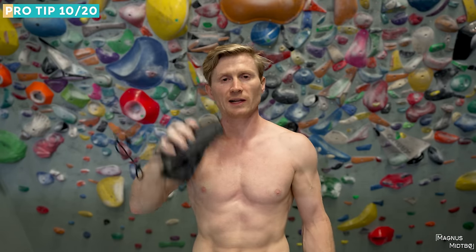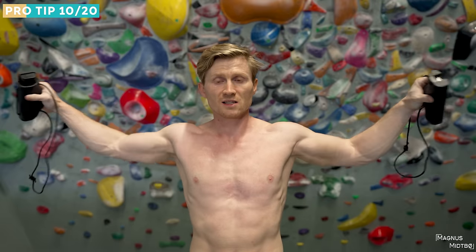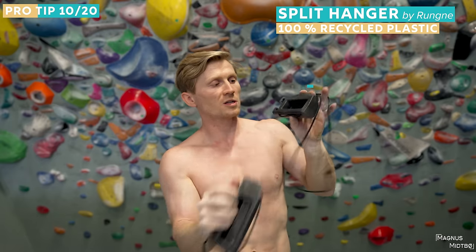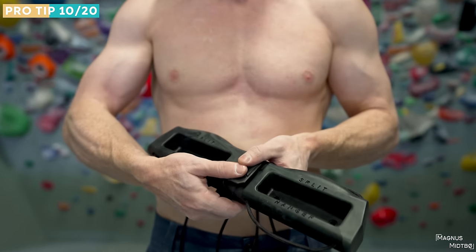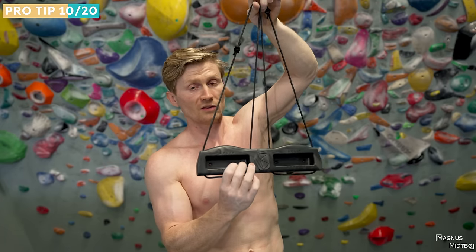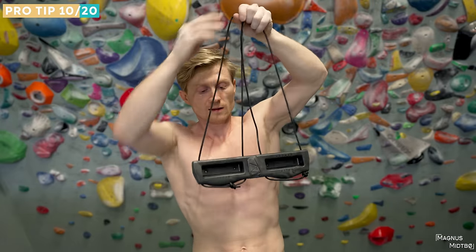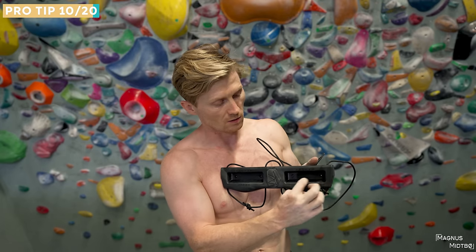Tip number 10 is to get a hangboard — you could also get a portable hangboard. We just released one on Grippily.com, link in the description. You can use it separately like sling training with two different grip options, or click the two pieces together for four points of attachment, making it super stable. It has a jug grip, and the edge on one side is a little more negative, with some friction inside so it's not too slippery.